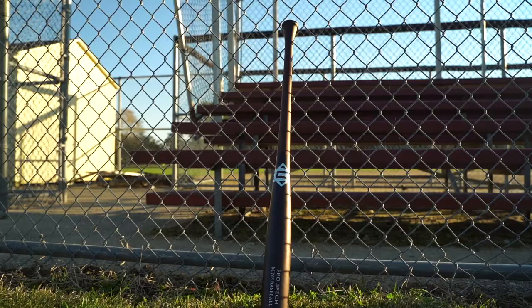All around, this is one of the best wood bats I've used, and I would highly recommend it to any serious hitter looking to increase their success at the plate.